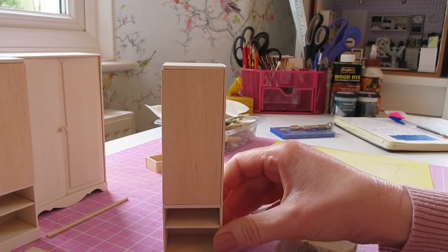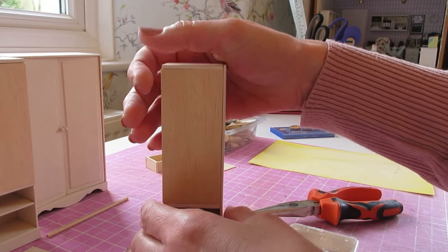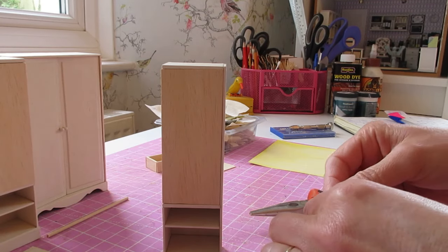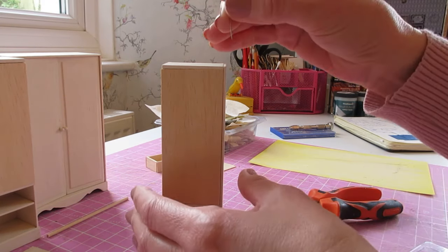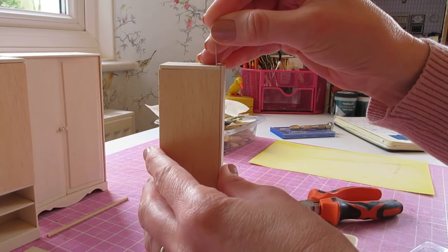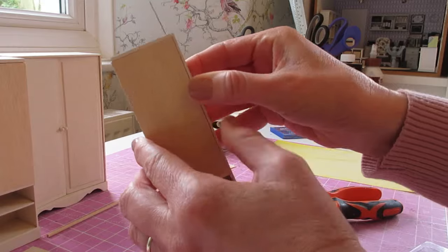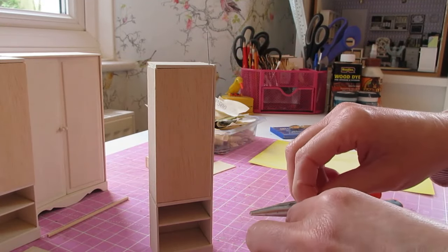Sit the first door into place so it's sitting nicely towards the front edge of the wardrobe with that nice flush edge. We're going to push a pin through the hole to make a little indentation in the top and bottom of the door for where we need to drill the holes, just as we did with the main part of the wardrobe. Make sure it's sitting flush, then push the top pin in just until you feel it start going into the top of the piece of wood.